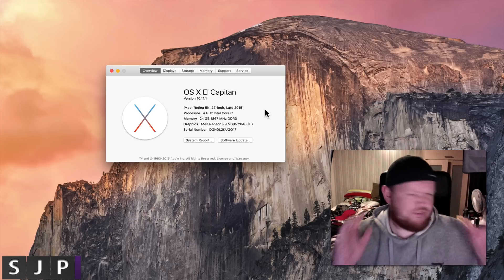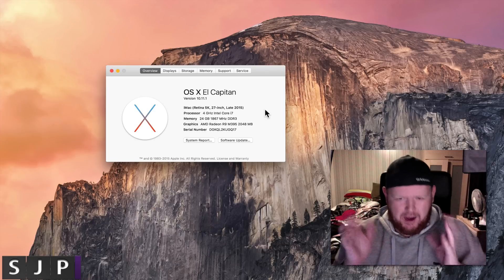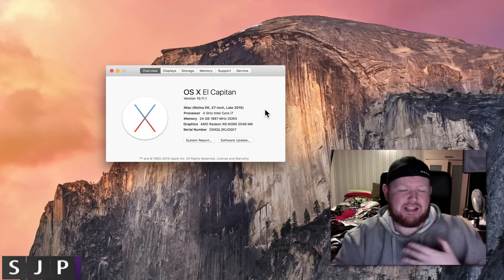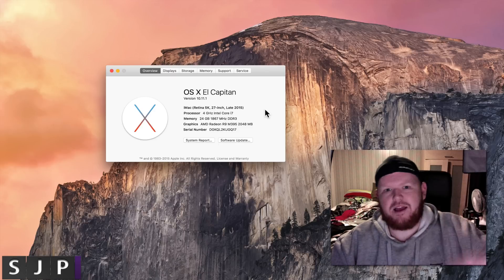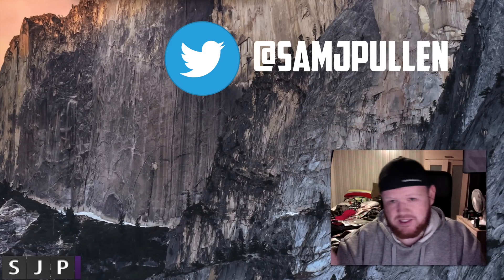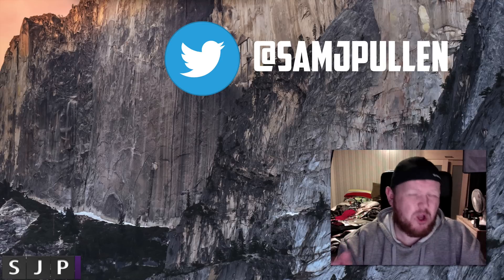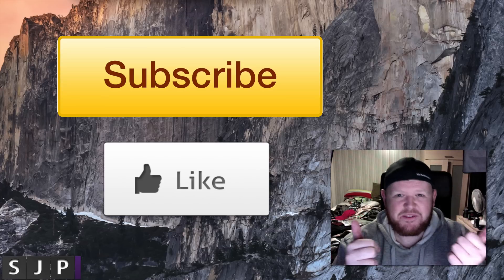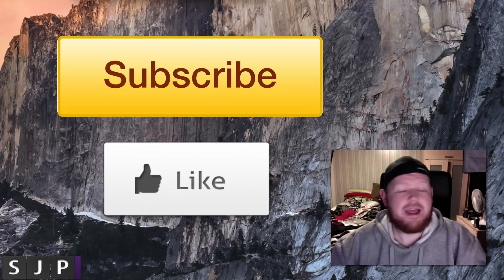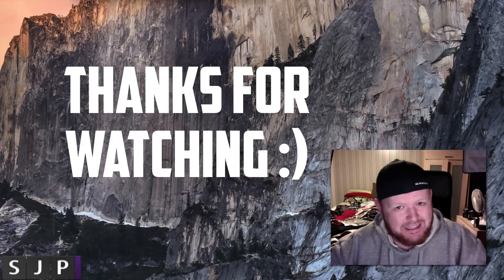Honestly, it's very straightforward. Sorry for the lack of quality — I'm going to be doing a better setup and more videos like this. Anyway, I want to say thank you for watching this video. If you've got any questions, you can hit me up on Twitter at SamJayPullum. If you're new to the channel, please hit the subscribe button — it is very much appreciated. Go on, hit the like button. I'll hopefully see you in my next video. The beard is back. Bye!